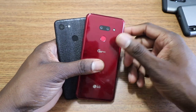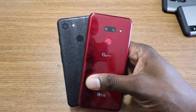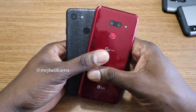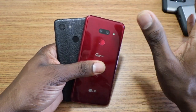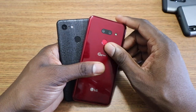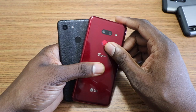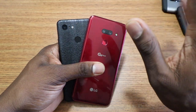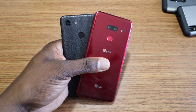What do you guys think? I'm not just favoring the G8 either. I've actually been price-checking the Huawei Mate 20X every day waiting for the price to drop. But right now, the G8 is the winner.